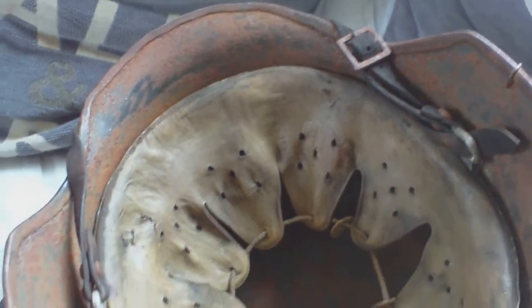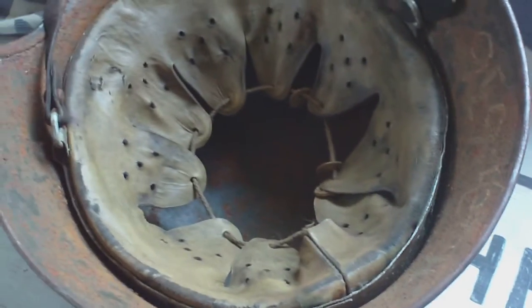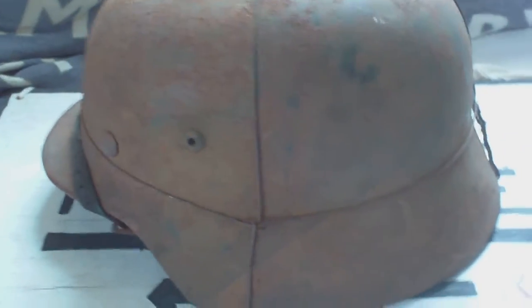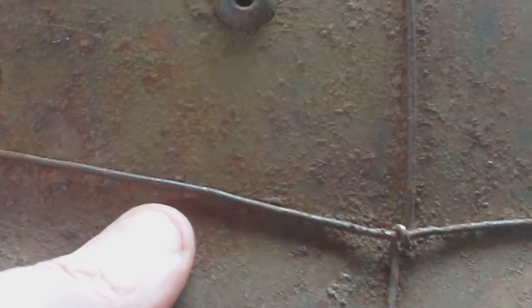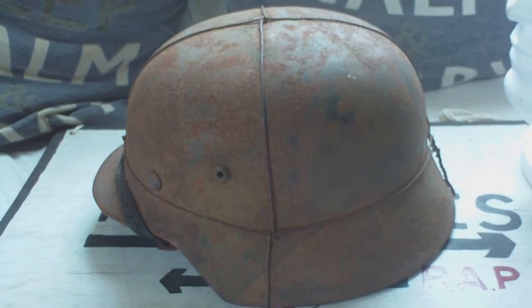That's a good, honest example of a complete untouched M35 Luftwaffe camo helmet — original blue color with an irregular tan camo scheme and this really nice wire camo basket. There may or may not be an eagle; I can't see anything anywhere on it, so it's probably been a no-decal one. But this is just how genuine German helmets should be.